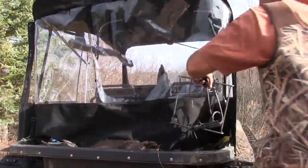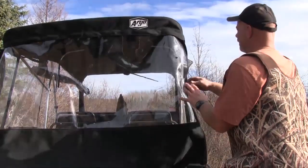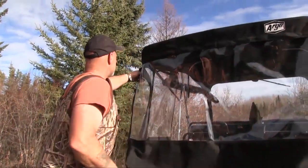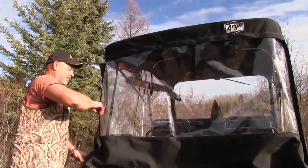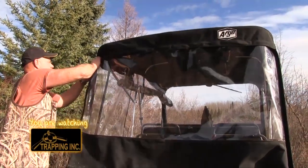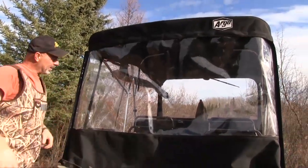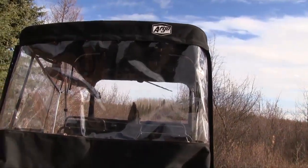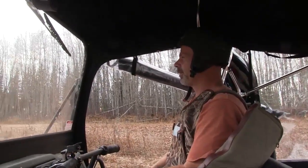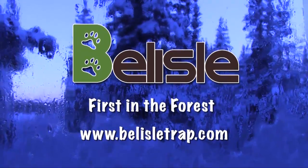We have the topper right at the beginning — I don't know what a difference that makes. Poor Sam, last winter you had no topper. You were cold. You know what I like too about this XTI Titan model? This is the big, big windshield. We were just talking about that yesterday as you were driving down. Normally you have to kind of hunch over, but I'm long in the body. The other windshield was hitting me here, but this one — I sit and I've got this huge look out right through here. This segment brought to you by Belisle Traps, first in the forest. Find us online at belisletrap.com.